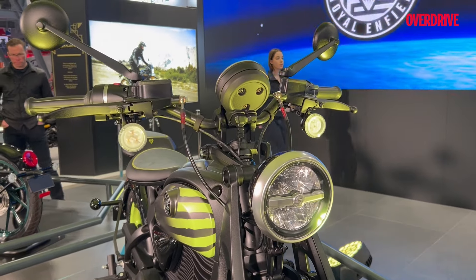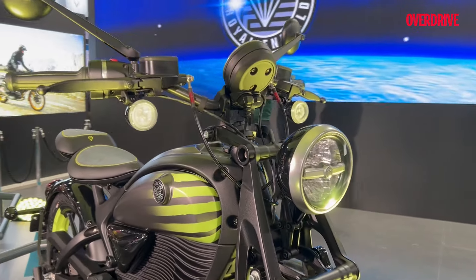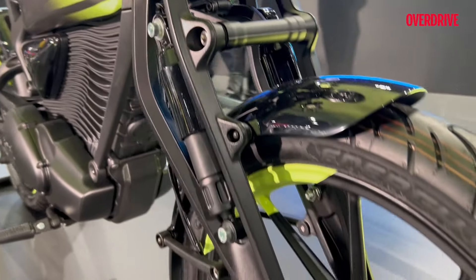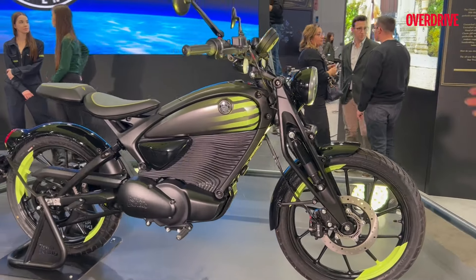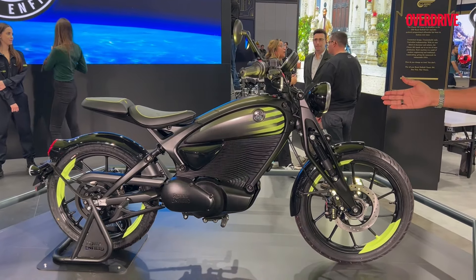Some elements will remind you of the typical Royal Enfield — for example the headlamps — but other elements are quite different. For example, this is a girder front fork, something which they have adapted from their 1940 Flying Flea, and this is kind of a tribute to that motorcycle.